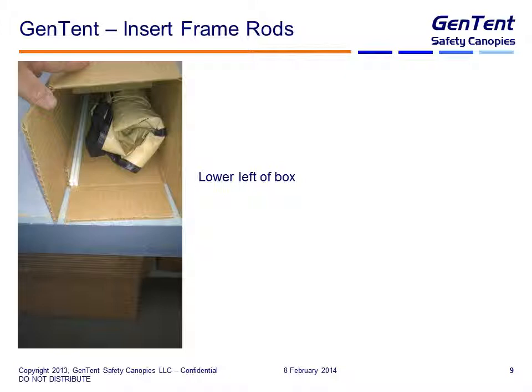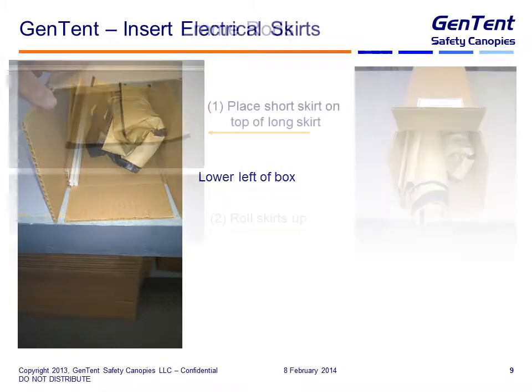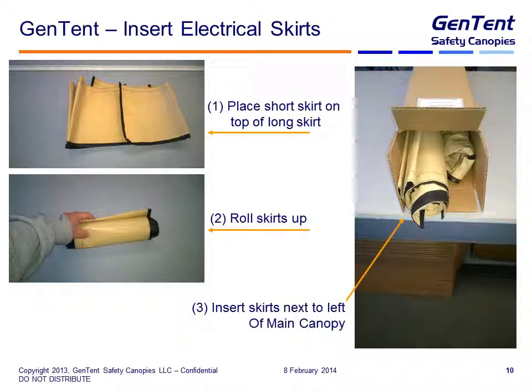Next we take the four frame rods and insert them in the lower left-hand side of the box — so you can see the canopy here, the hardware pack here, and the frame rods here. Then we insert the electrical skirts: place the short skirt on top of the long skirt, roll them up, and insert the roll into the box on the bottom next to the main canopy on the left-hand side. Then just push it in.